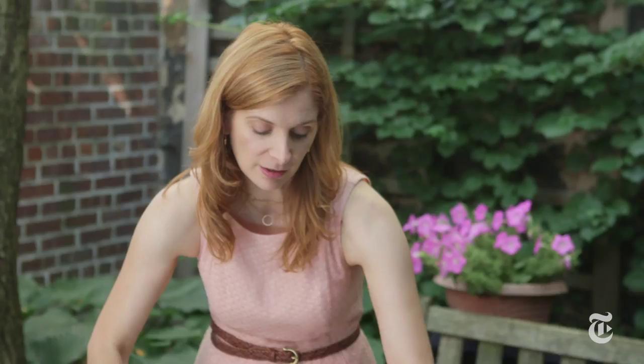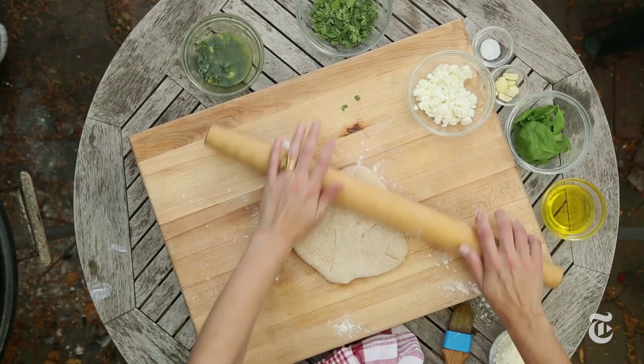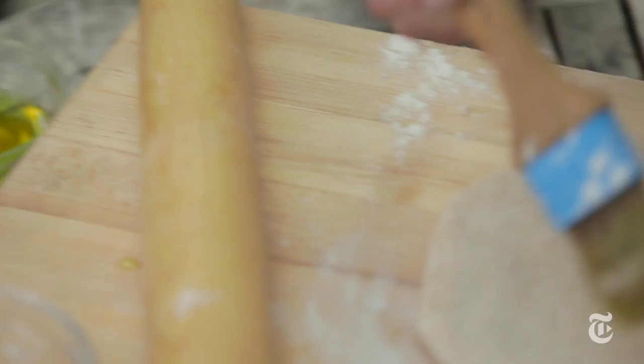I'm not aiming for perfection, just evenness so that it cooks evenly. Feel free to personalize these flatbreads — you can use different cheeses. Blue cheese would be great. The idea is you want to add something fresh, so an herb, and then something really rich, like some kind of cheese, or sausage would be good too.